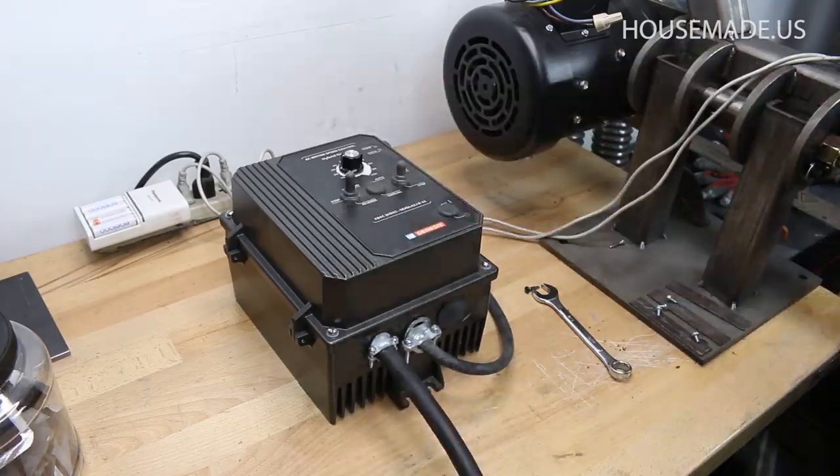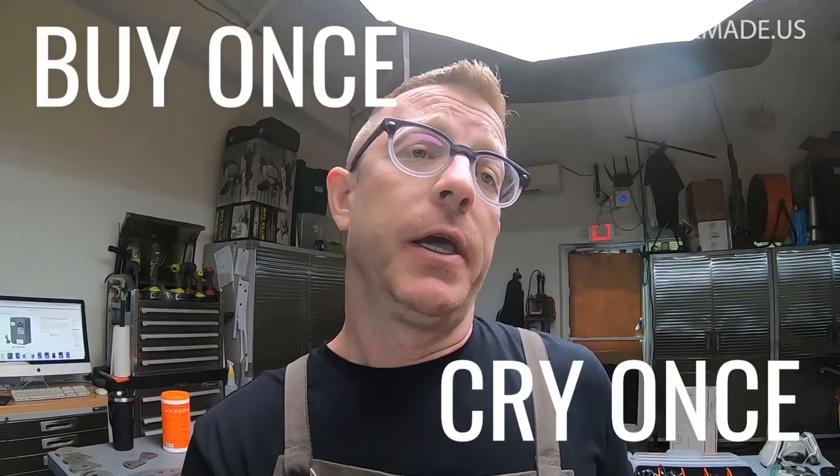That's the Iron Horse two-horsepower motor and the KBAC-27D VFD made by KB Electronics. I had a lot of dealings trying to make a DC motor work and trying to go the cheap route rather than spend $500 on a motor and VFD — it's the most expensive component of this build. A lot of you have just gone ahead and used the philosophy I use: buy once and cry once. That seems to be fine, but now many of you who want to do that cannot locate this VFD.